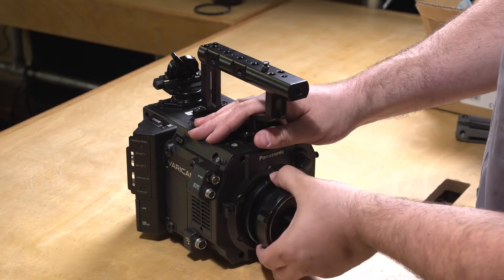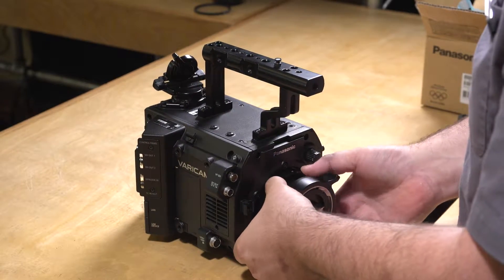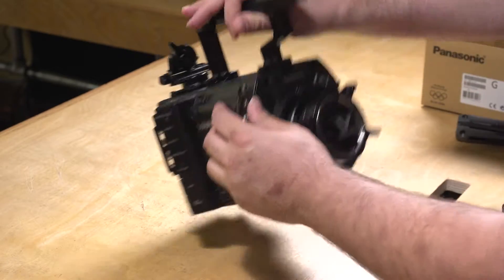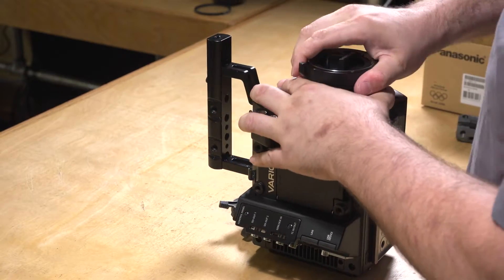A little tip: every time you hit a resistance point, go ahead and wiggle the mount just a little bit. This frees it up to see if it has any more turning room, which this one does have a bit more. Go ahead and flip it onto the battery lock plate back there, and just continue to turn and wiggle.